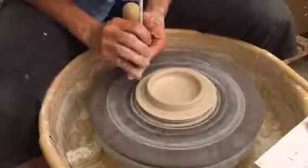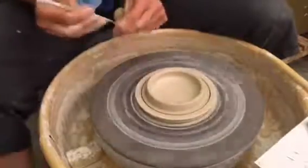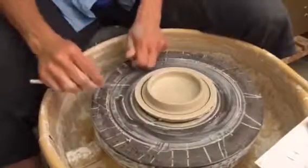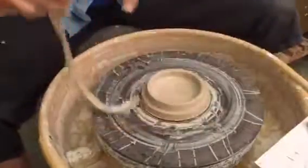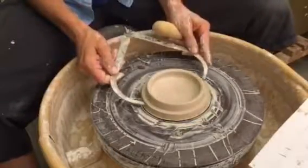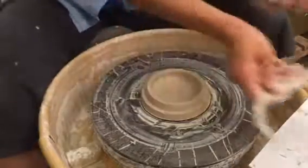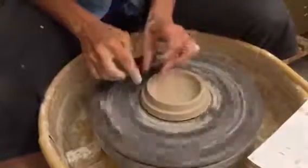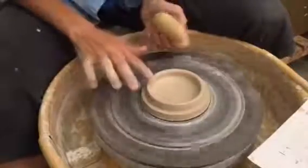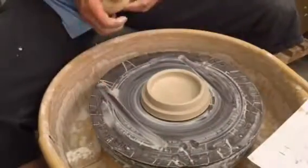I'm just going to take my needle tool and cut straight down to the wheel head. Run my needle tool underneath. This needs to be able to slide over and sit all the way down. If you have any little cleanup to do you can do that — other than that we'll clean up when we trim. Stop it, cut it off the wheel. That's it.